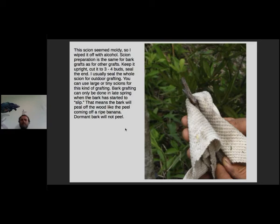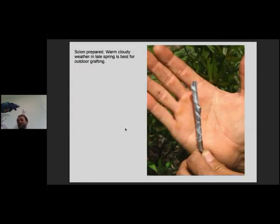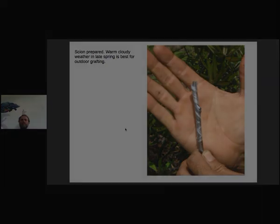You can only do a bark graft when the bark is peeling — 'slipping,' as they call it. 'Professor Bark Slipped' is a guy down in Asheville, North Carolina who teaches grafting. Slipping means you can put your knife into the bark and when you pull back it'll peel like a banana. With dormant wood it won't peel at all, so this is an active wood graft — you can only do this in April or May. Prepare your scion the same way as any other graft. Warm, cloudy weather is best for outdoor grafting because hot, dry sunshine can kill your scions before they have a chance to grow.